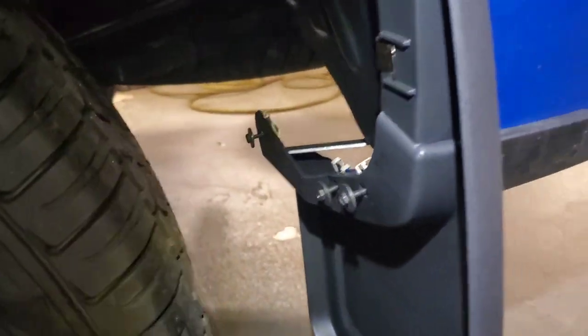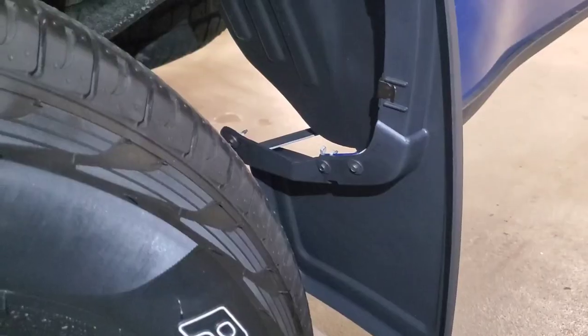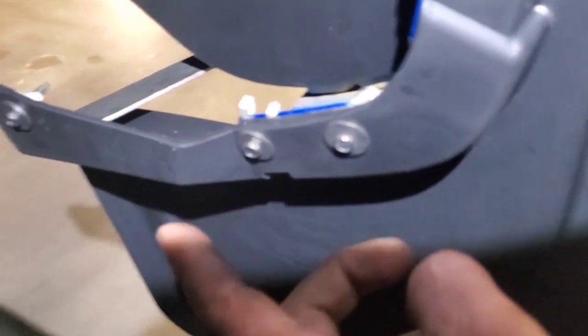Now everything's installed. You'll go through and tighten everything up. As you can see where the metal clips go, all they do is fold around the body. Here are the clips on the bottom, and that's where the metal bar goes.